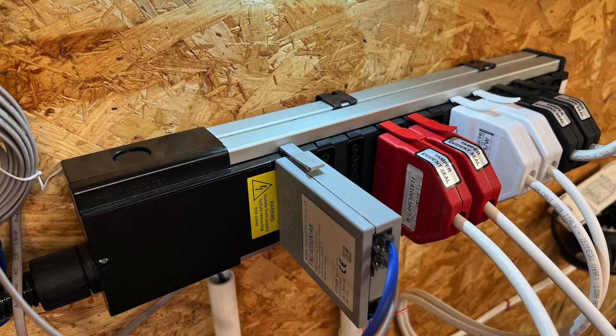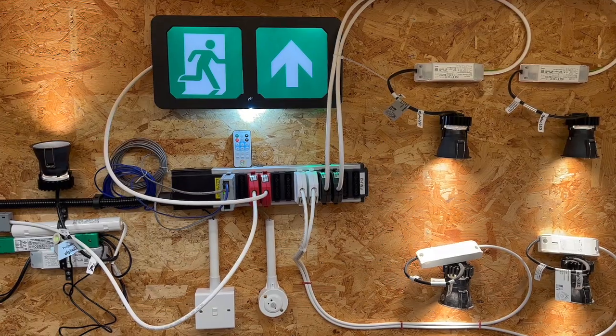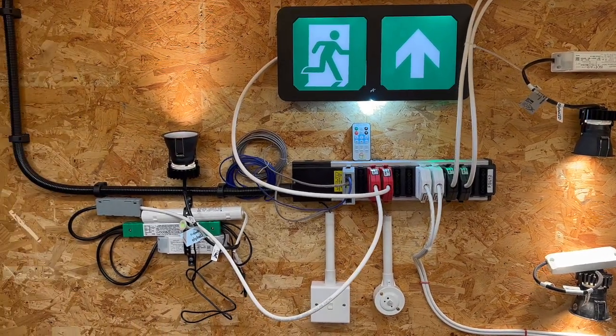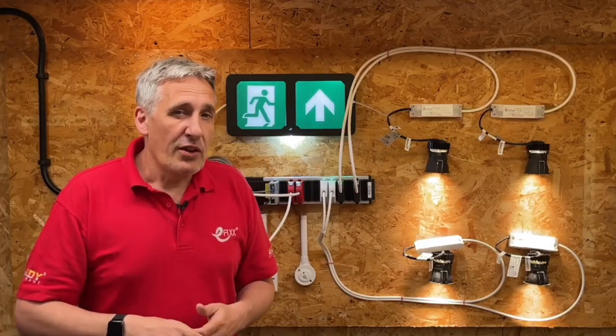In its basic form, this box here has no lighting control in it whatsoever — it is just a row of sockets. But we'll come back to later in the video how we can turn it into a really effective lighting control system. Prefabricated wiring systems have many advantages over conventional fixed wiring.